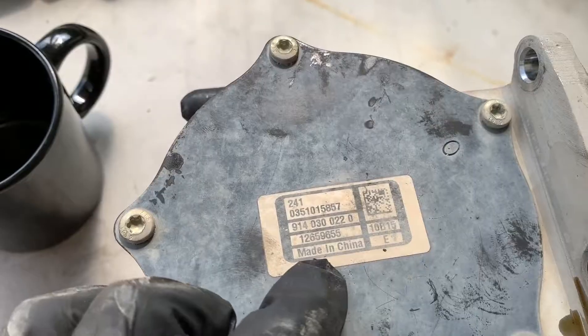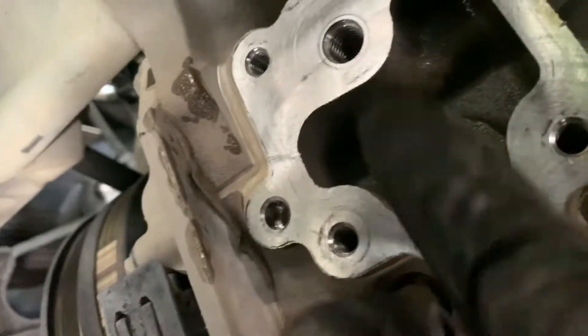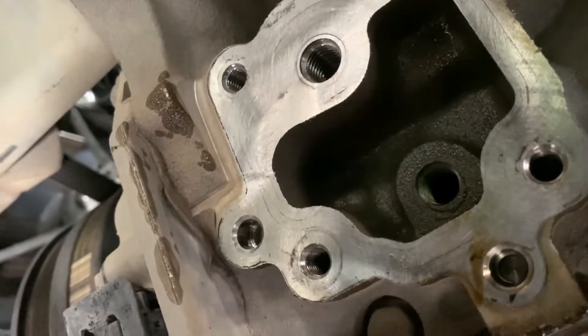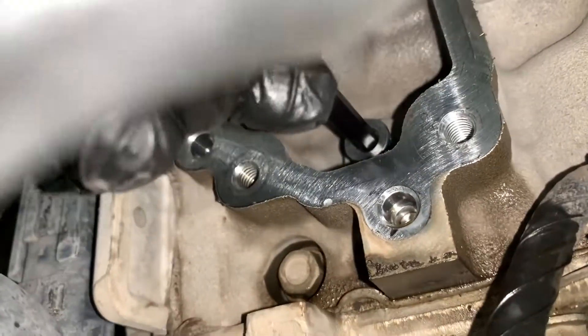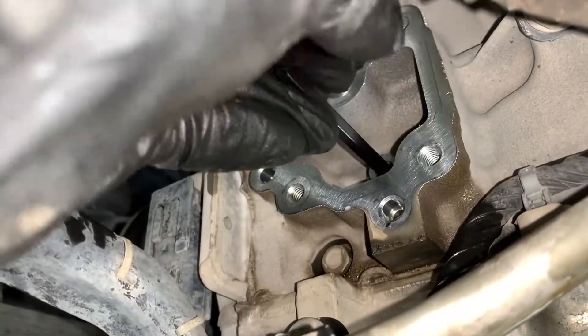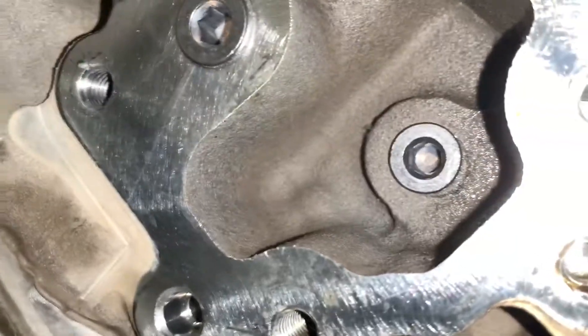So that's why these fail. Now I'm gonna clean this up with carb cleaner. The delete kit — one bolt is gonna go inside here and the other is gonna go up there. So these are the two bolts that make up the vacuum pump delete kit.